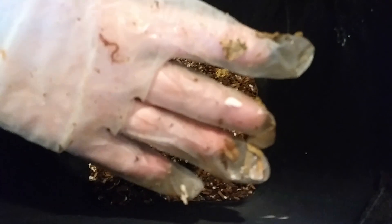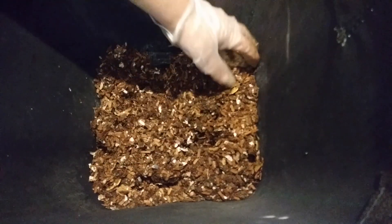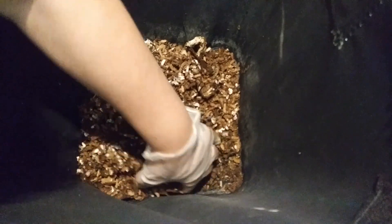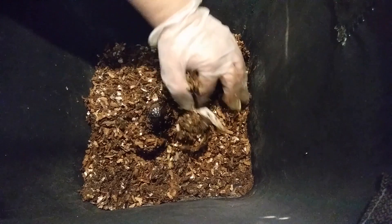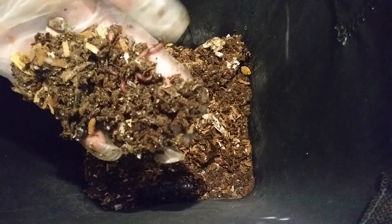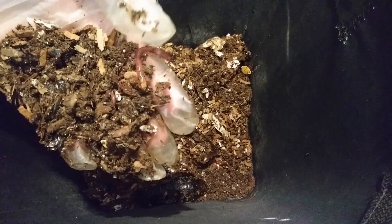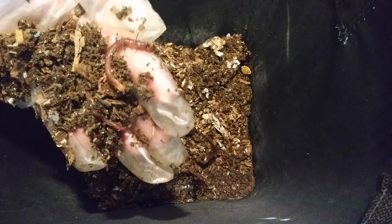There's one right there on my glove. Let's see if there are any big ones — maybe all the big ones went way down. I don't see anything in here. Yep, that's where they are. They were down further.